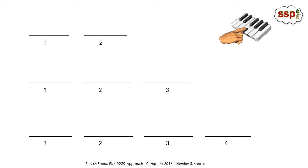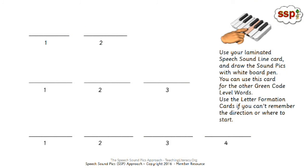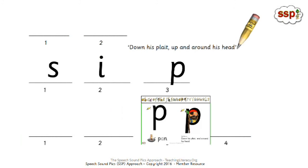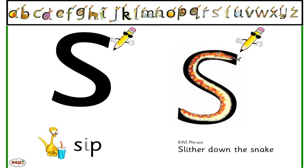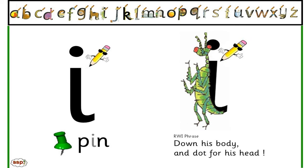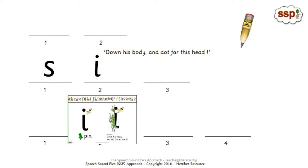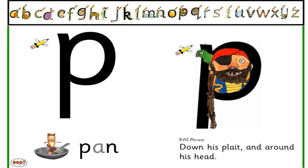Now we're going to take the cards off, and this time we're going to put your letter formation cards up at the top. You're going to bring them back down to do sss, i, p — but this time you're actually going to draw the letters, draw the sound picks onto the right lines. We're still using those three lines, so use your prompt cards: sss, a, t, p, i, n. Say the phrase and draw them. Say 'slither down the snake' whilst drawing sss on line one. Say 'down his body and dot for his head' whilst drawing i on line two. For p on line three: down his plait and around his head. So you're drawing sss, i, p — you've got the word sip.